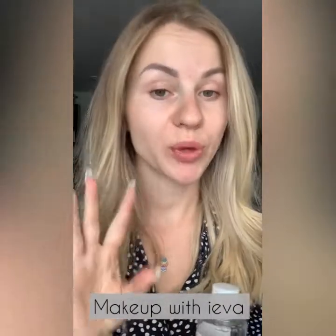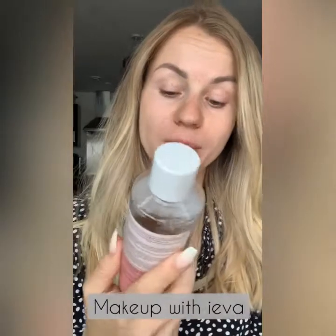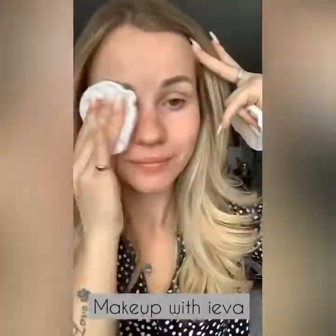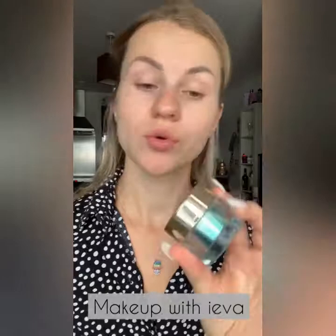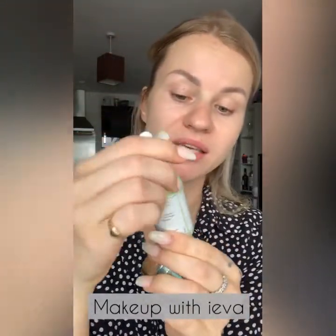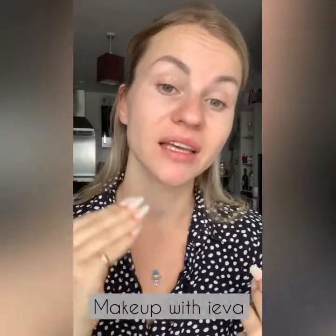The first thing I'm going to do is prepare my face — I'm going to clean and cleanse it with the Botanics All Bright Toner. Then I'm going to use the Estée Lauder eye serum and Pixi Skin Treat Hydrating Milky Serum just to prepare my face and give extra hydration.